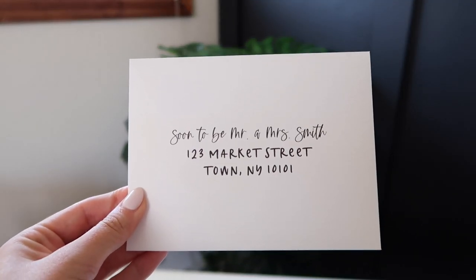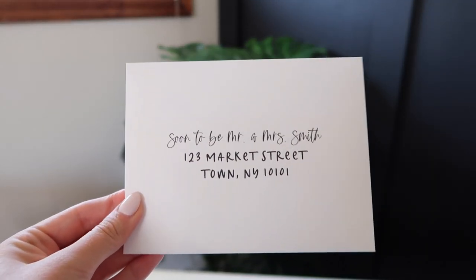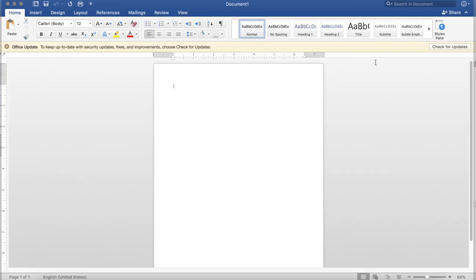So this is how the envelopes came out — this is obviously a fake address. And then this is the back; I didn't print that myself, I used that from the place that I ordered the invitations from.